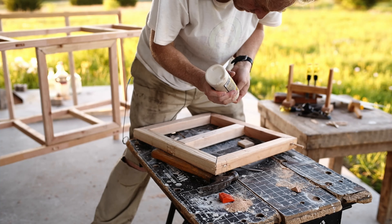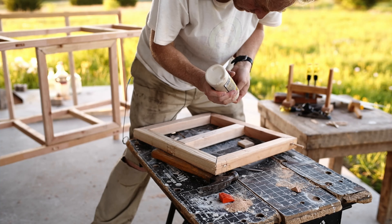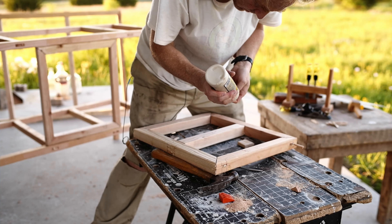We have some metal roofing left over from the chicken coop, but unfortunately that's not enough for this roof. I do have some other leftovers — tar shingles — but it becomes very clear that that's not enough either, so we'll have to leave it as it is right now.